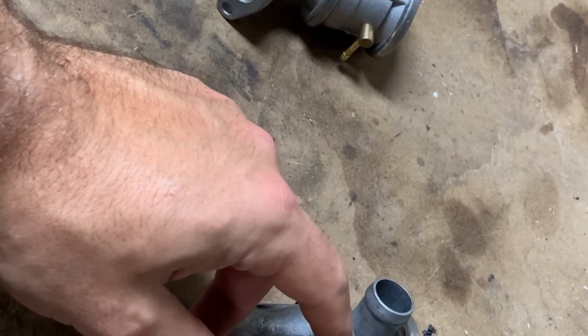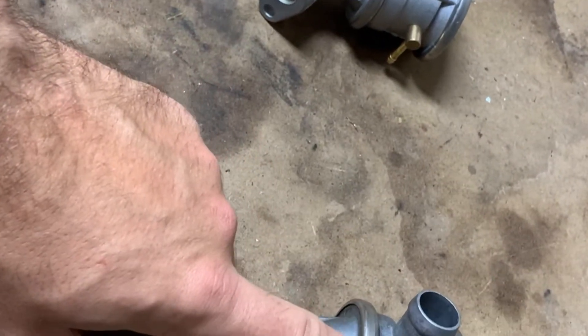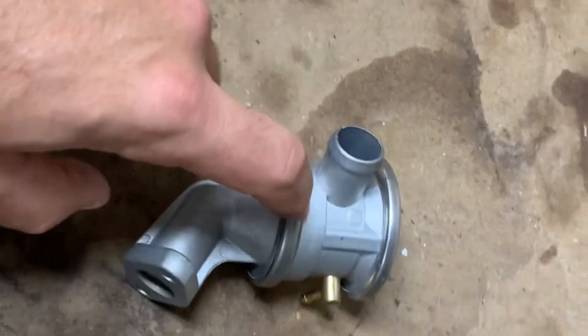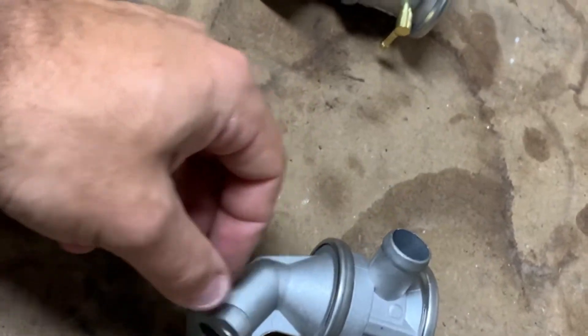Even if the secondary air pump was running and pushing air through here, the check valve is frozen shut and it doesn't work. So I went ahead and tried to go a cheap route — I went on eBay and found one online for 10 bucks, even though I think these are normally about 30.